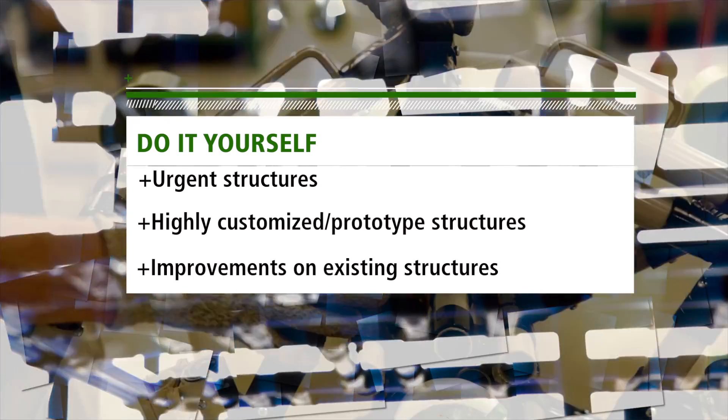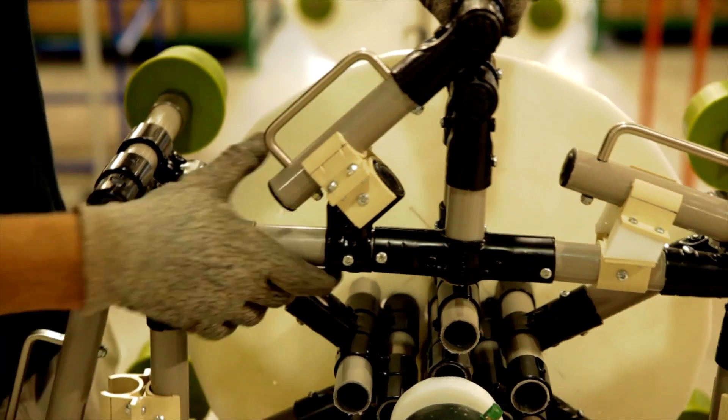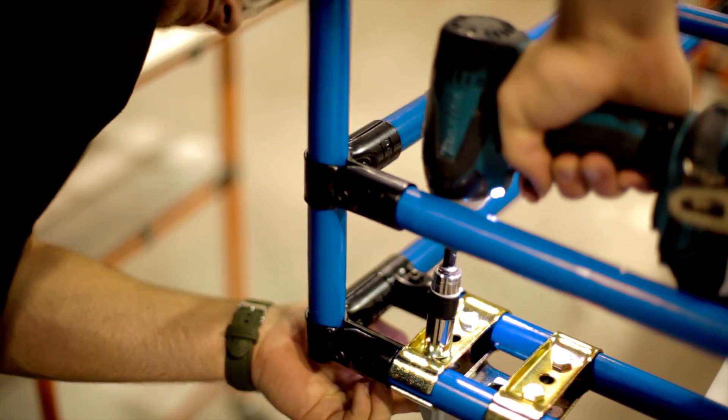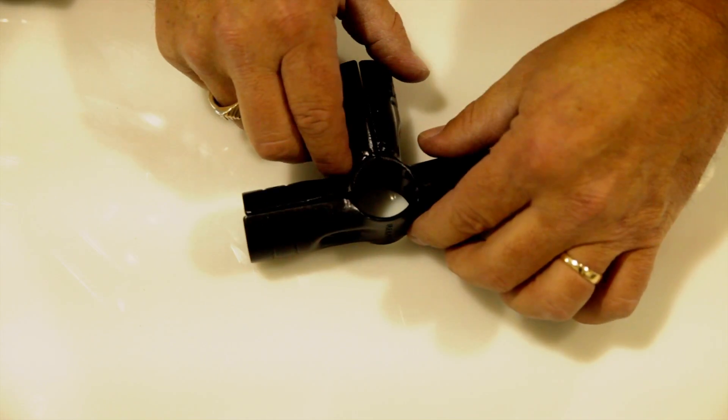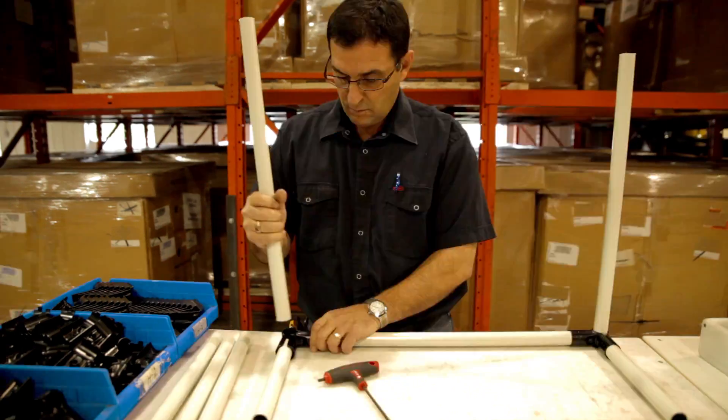In any of these situations, you can really take advantage of the modular system by building the structures internally if you have the qualified labor. FlexPipe's modular system is simple. However, implementation success relies on training and preparation.